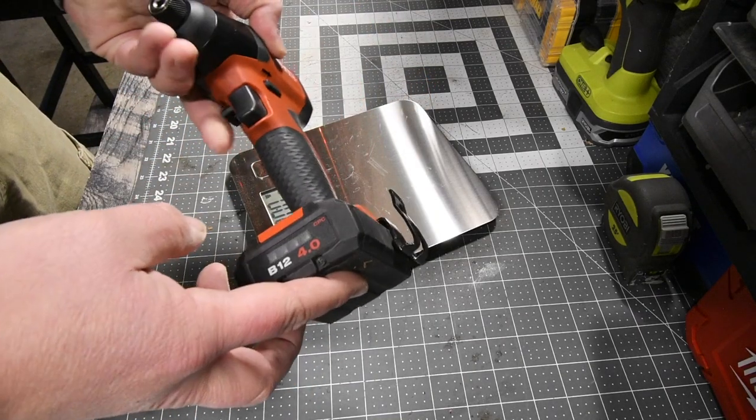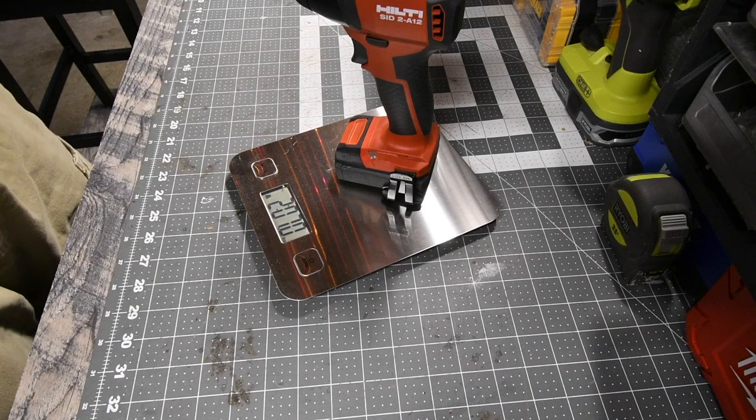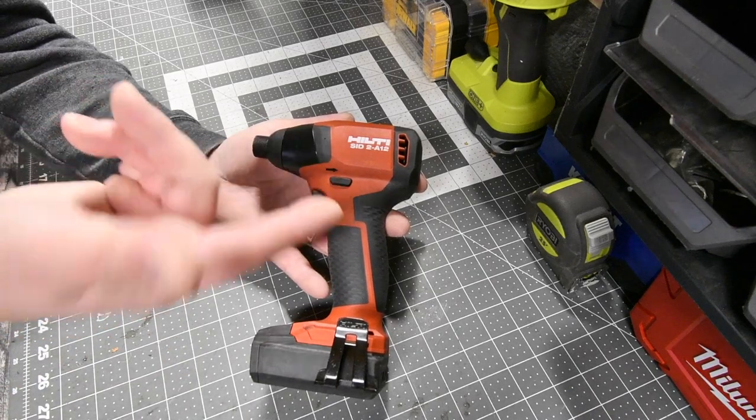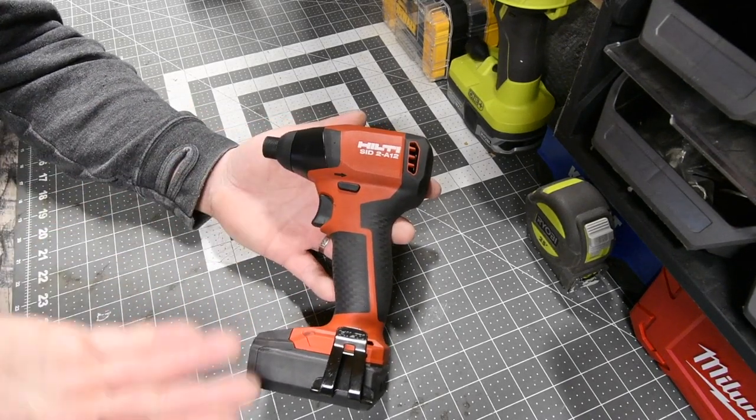The impact driver weighs, with a 4.5-hour battery with 21700 cells, 2 pounds and 0.7 ounces. As you can see, the Hilti SIV2A12 impact driver is actually a pretty decent 12-volt impact driver.